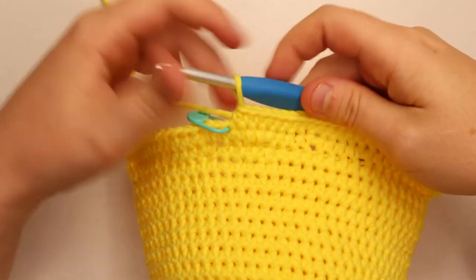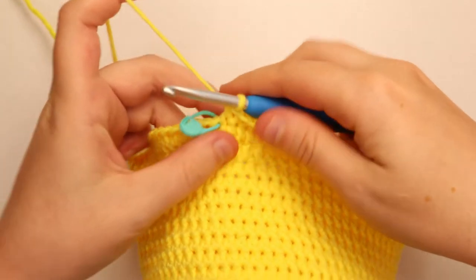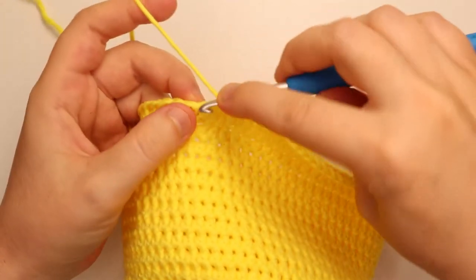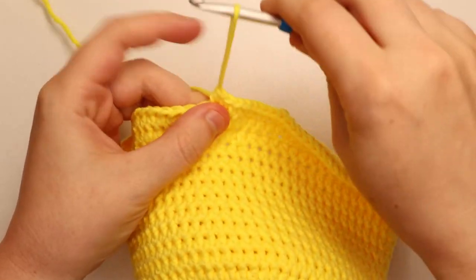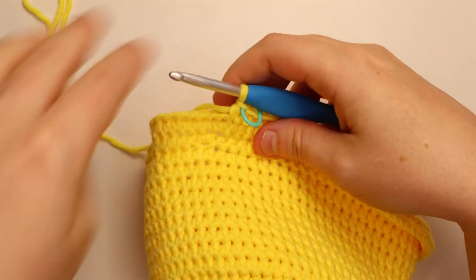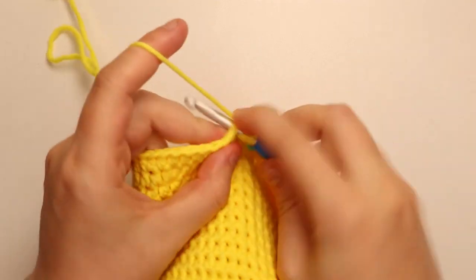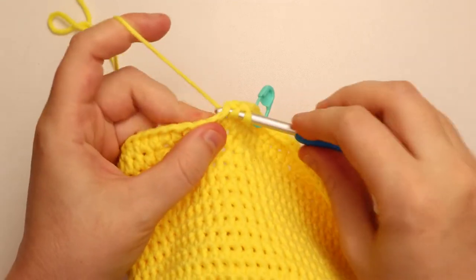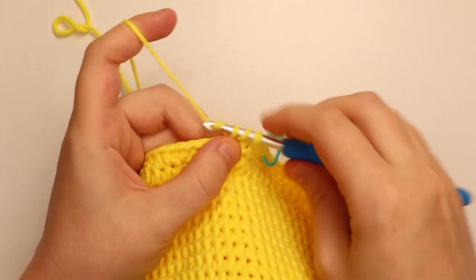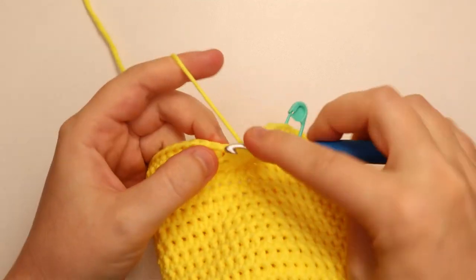I just finished round 20 and my final 7 stitches was just 1 half double crochet into every stitch, so I know I did that round correctly. For rounds 21 and 22 we're just going to do 1 half double crochet into every stitch — no increases for the next two rounds. I'll remark that first stitch and work my way around putting 1 half double crochet into every stitch for both round 21 and round 22, and as soon as I finish round 22 I'll come back and we'll go on to round 23 together.